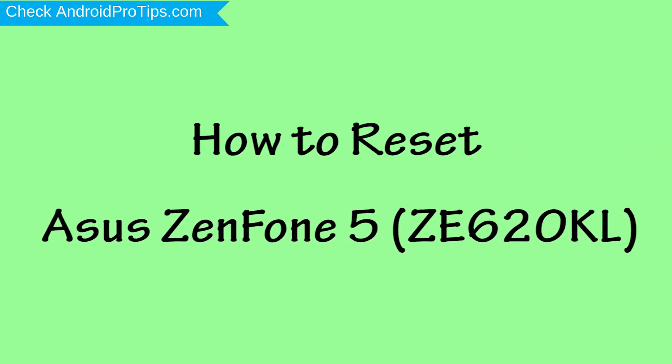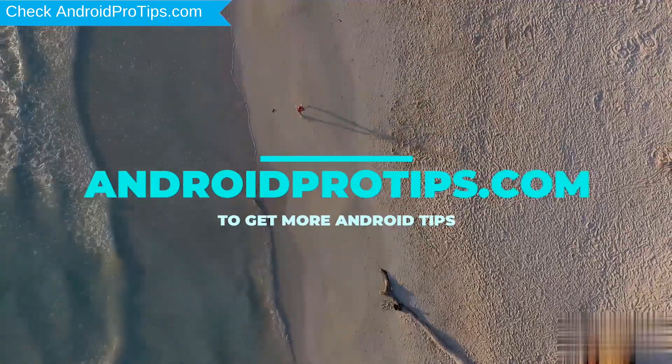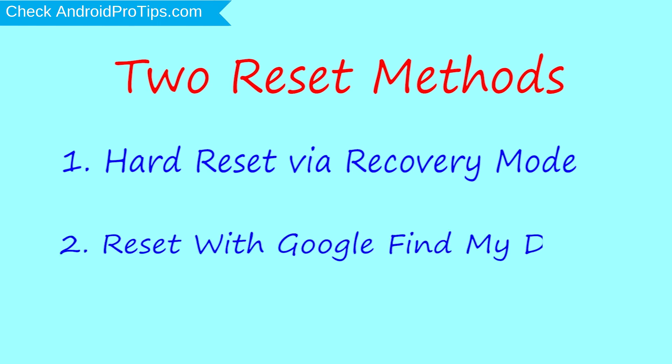How to reset the Asus NF1-5 in different ways. Follow AndroidProTips.com to get more Android tips. We provide two reset methods: the first method is hard reset via recovery mode, and the second method is reset with Google Find My Device.